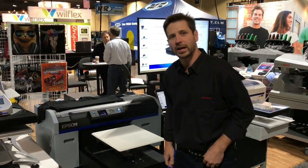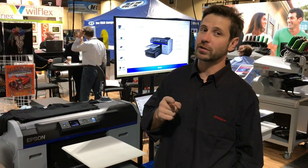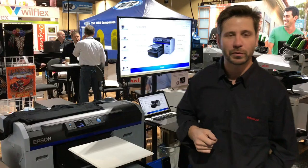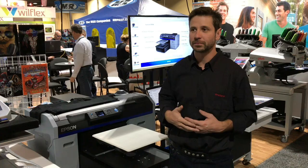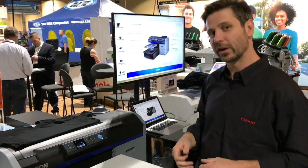Hi everybody, John LeDrew, Melko International here. We're working on something new and exciting, which we're going to show you right now — the Epson F2100. It's a new direct-to-garment printer from Epson. We're going to show you all the ins and outs of it, the differences between it and the F2000, and why it's so kick butt. So come on over and we'll get started.